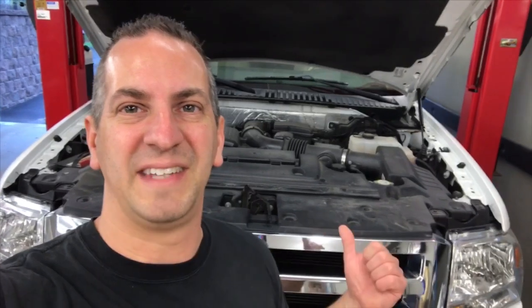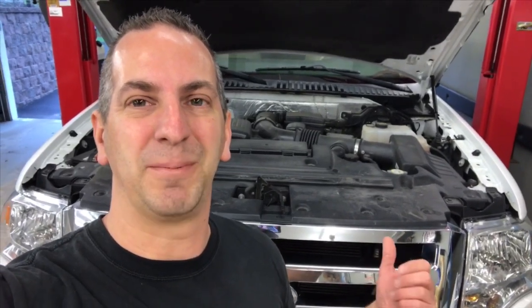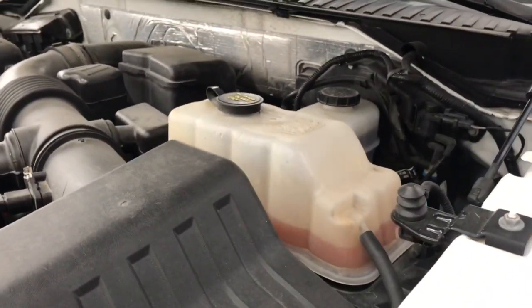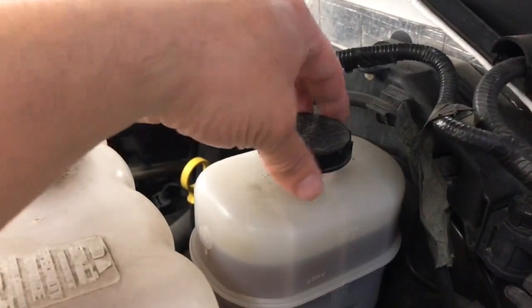First thing you're going to want to do is loosen the cap on the brake reservoir to help relieve some of the pressure when you're compressing the brake calipers. Just come over here, loosen the cap, and let any pressure out.